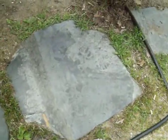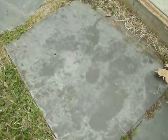Today I'm going to show you how to wax slate. This is a piece of slate. This is what it looks like before you wax it and before you take care of it. It's pretty weather damaged and all that.